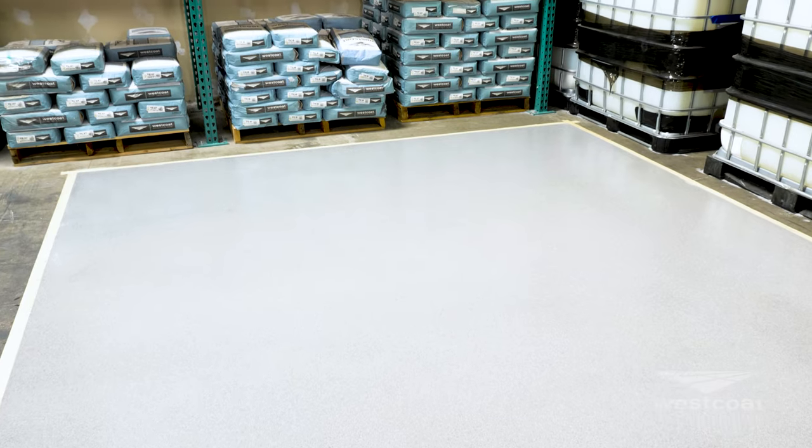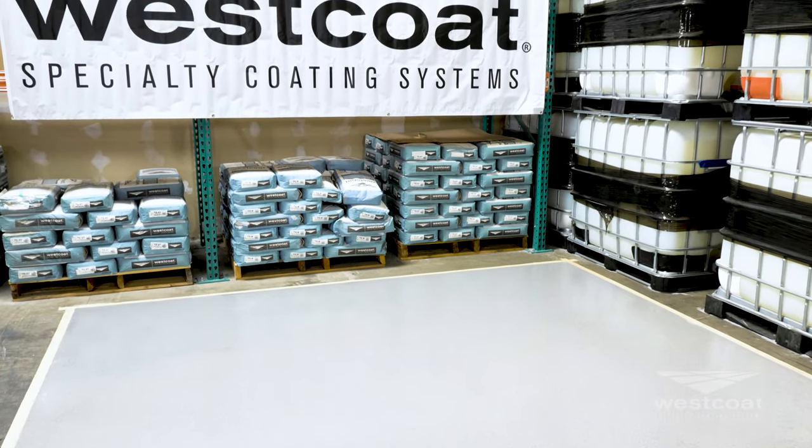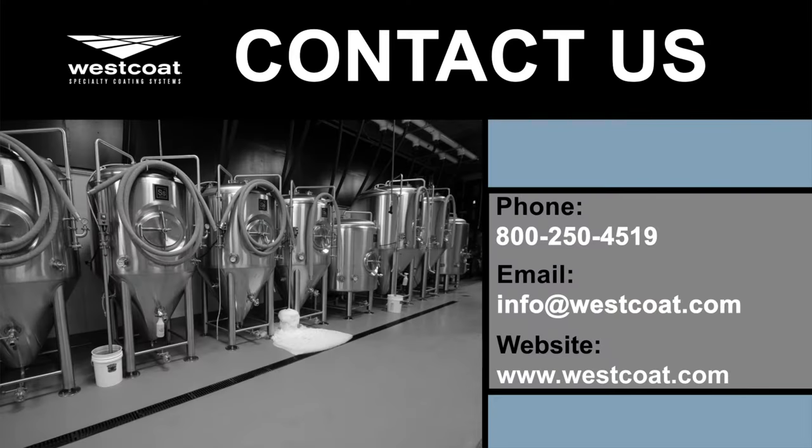And those are the steps to install the Temprecrete self-leveling broadcast system. For more information, please call us at 1-800-250-4519, email us at info@westcoat.com, or feel free to visit our website at westcoat.com.